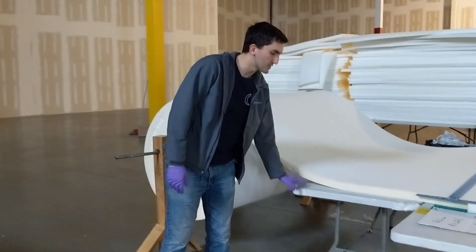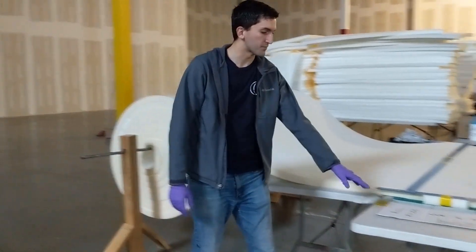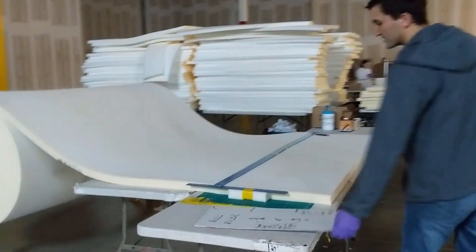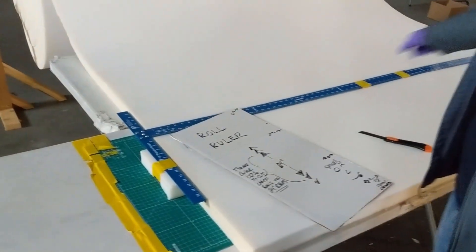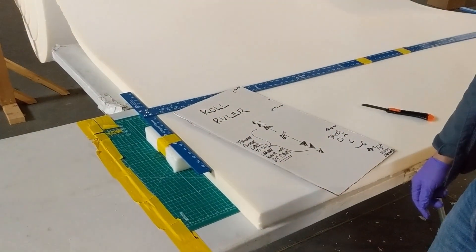There's a table here that keeps the uncut portion of the foam from falling on the ground, and then there's a front table where all the action is. These T-squares provide a nice straight line and also a 90-degree angle so you can make sure that you've lined everything up correctly.